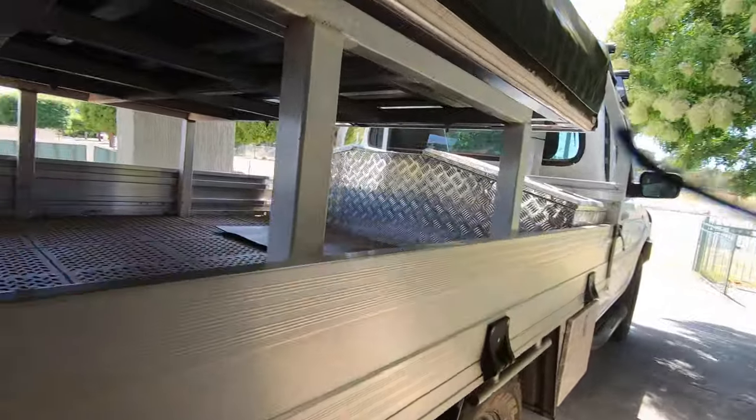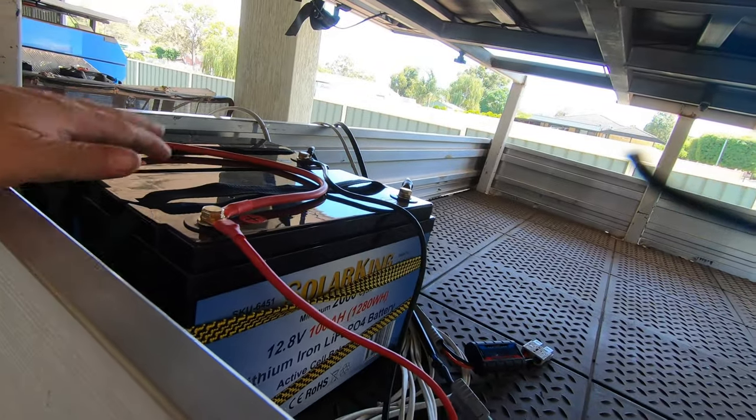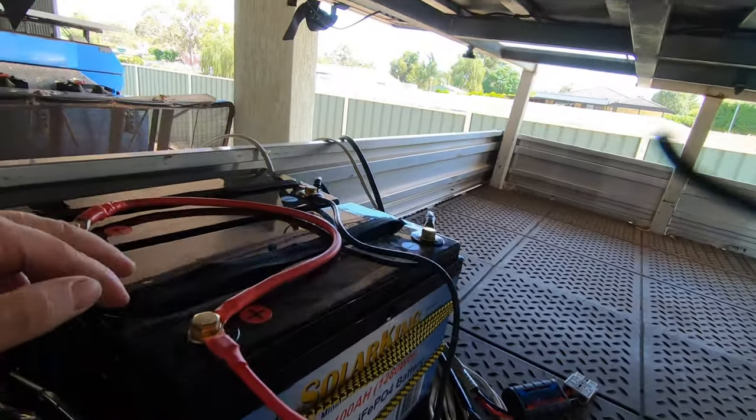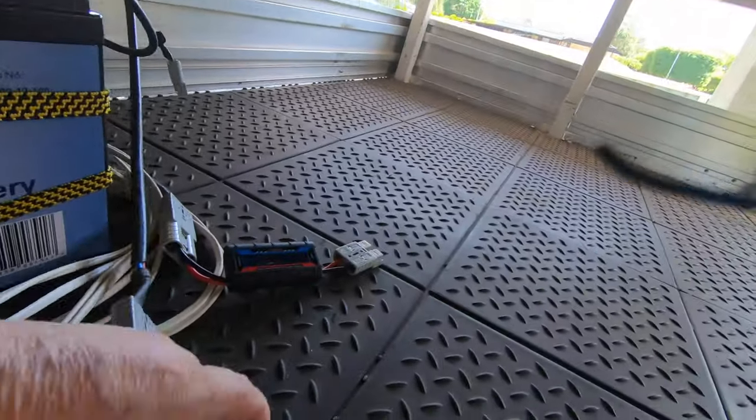I thought I'll put the batteries in the back. So I've had the batteries in the back, charging off the DC to DC charger in the car. And now I've got them charging off a solar panel on the ground.